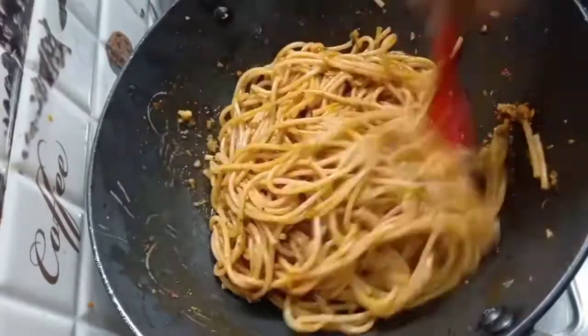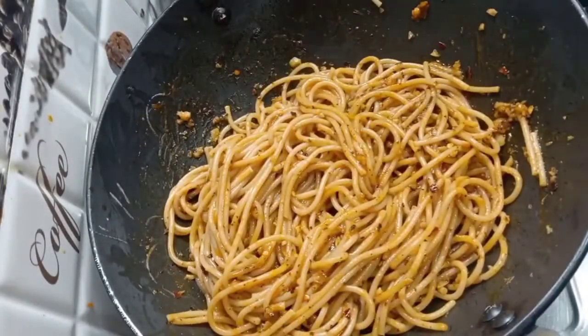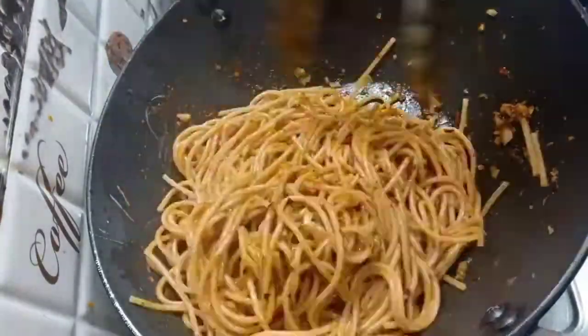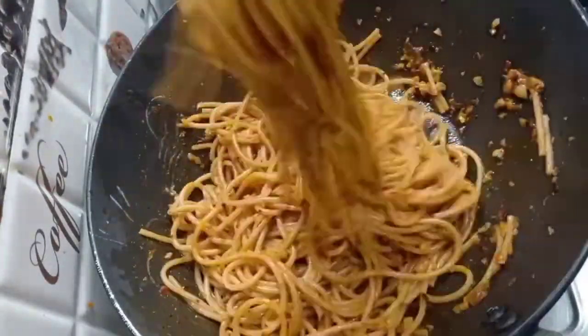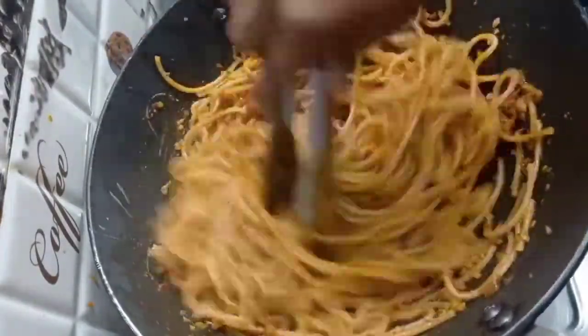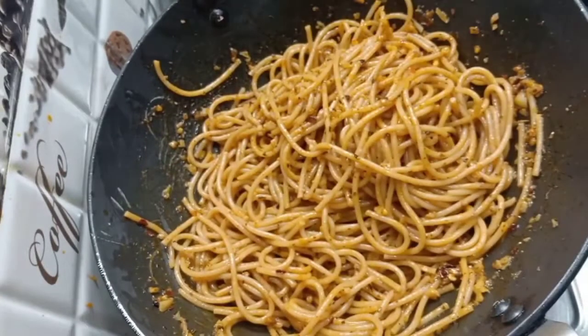Sometimes you don't understand what to make — this is a very good option. Use whole wheat spaghetti so it will be better. Mix all the ingredients together. Perfect.